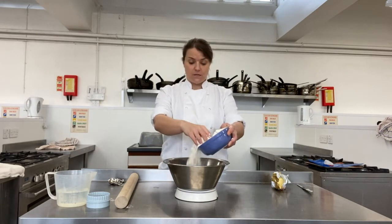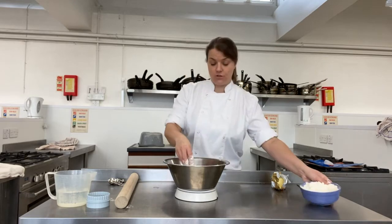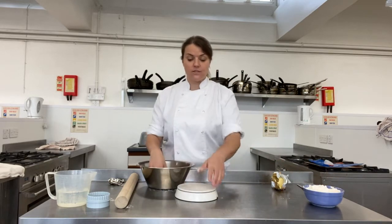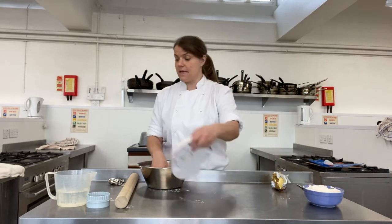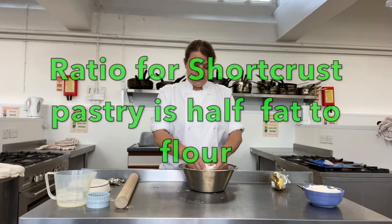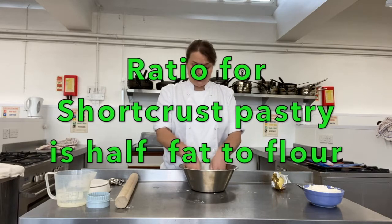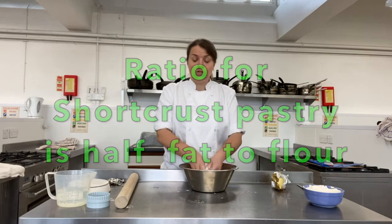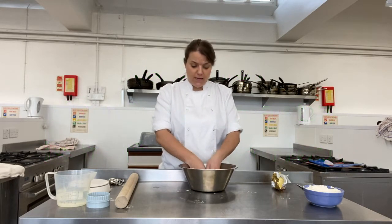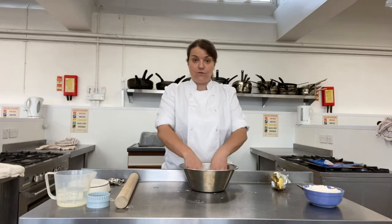For the flour, it's just plain flour and we're using 100 grams. A really important point about pastry measurement: with shortcrust, however much flour you have, you have half the amount of butter. That is a really good way of remembering how to get perfect pastry — the ratio is two to one. Two flour, one butter. So I've got 100 grams of flour, so I'm using 50 grams of butter.